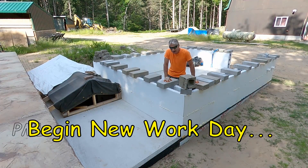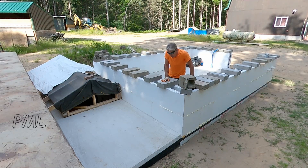Good morning, friends — it's a new day. I'm confident there's going to be no more expansion of the spray foam, so now it's time to take these blocks off.